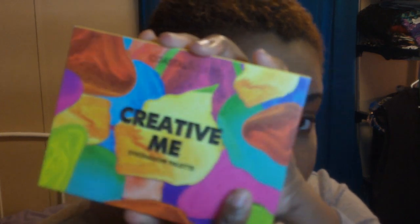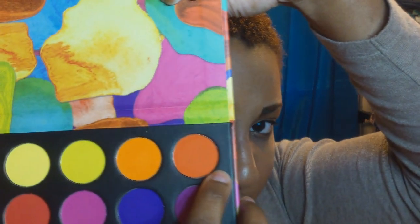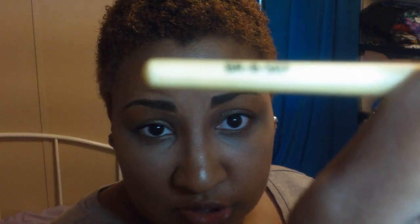I'm going to start this look with the Creative Me eyeshadow palette by Coastal Scents, going into that deep orange shade — a burnt orange, some people might call it rust. That's the shade I'm starting with. I'm using what I think they call a crease brush — it's the Coastal Scents BR07 brush.